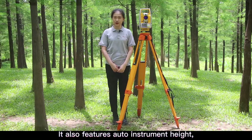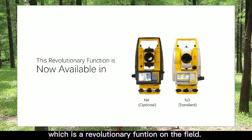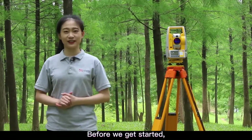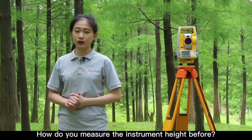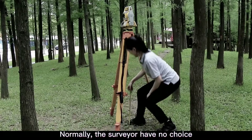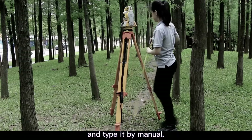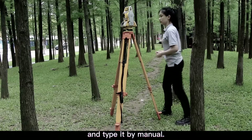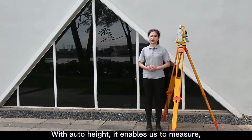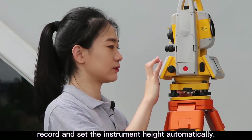It also features auto height, which is a revolutionary function in the field. What is auto height? Normally, the surveyor has no choice but to measure the center height by tape and type it in manually, and the accuracy is not stable. With auto height, it enables us to measure, record, and set the instrument height automatically.